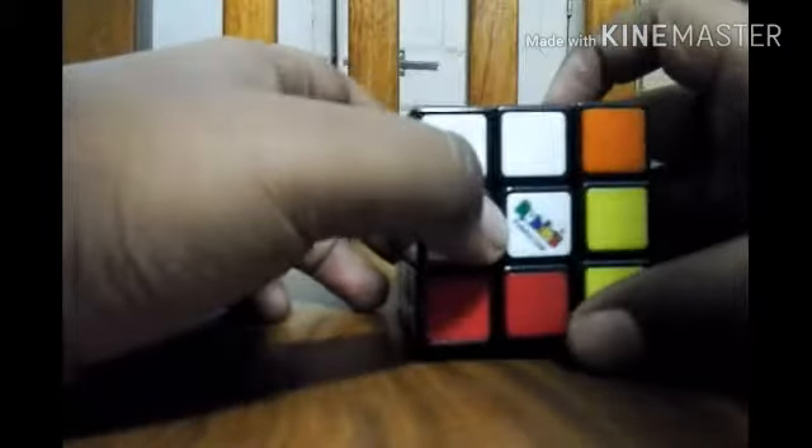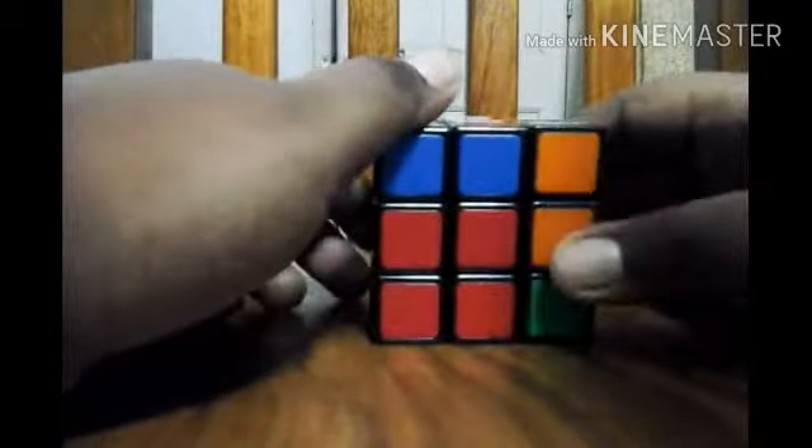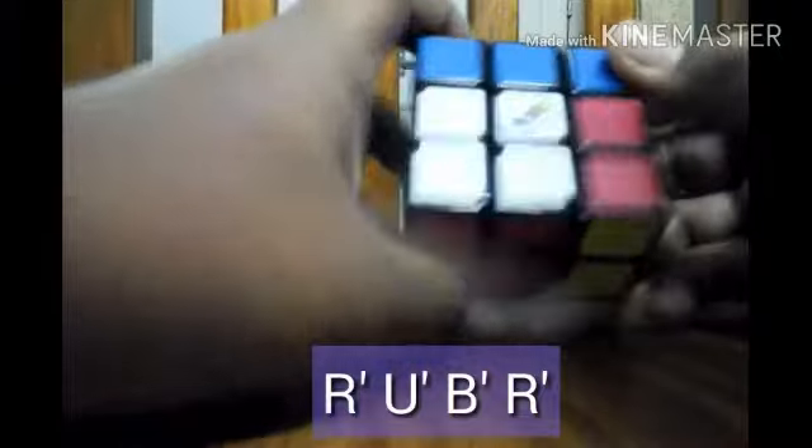Want to solve it again? Apply the algorithm in reverse: R anticlockwise, U anticlockwise, B anticlockwise, R anticlockwise. And we are done. Really cool shuffle!